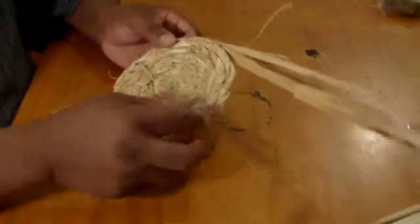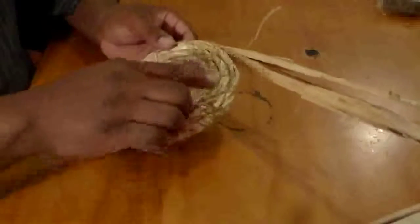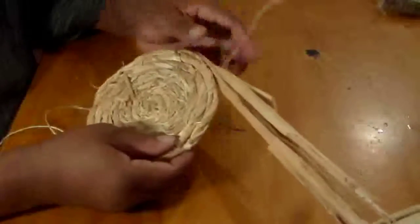I'm going to go one more around while it's flat and then I'm going to start building up. But right now we've run out of cordage, so I'm going to show how to splice in.